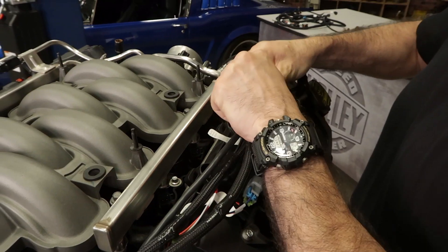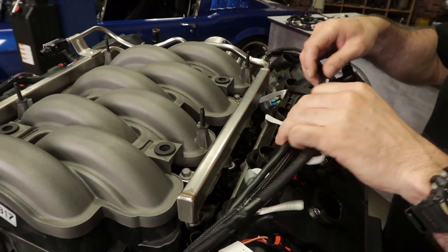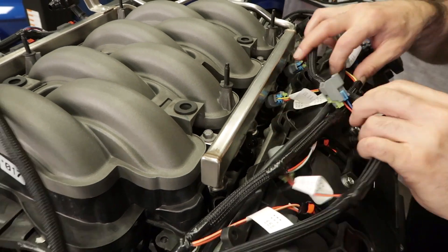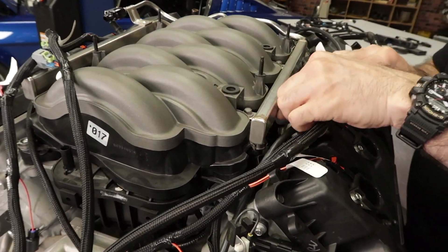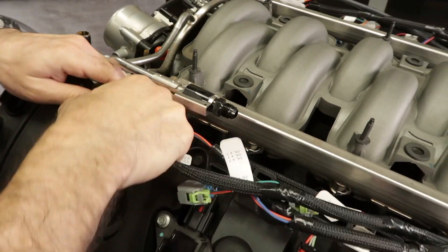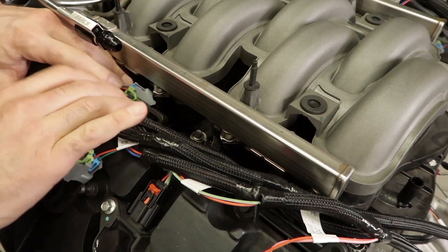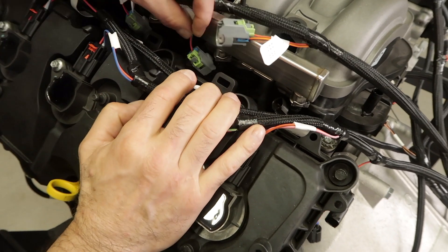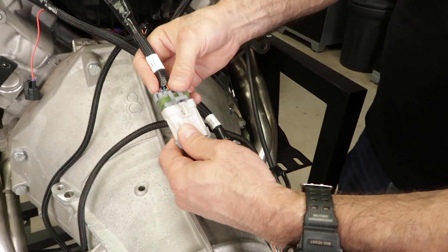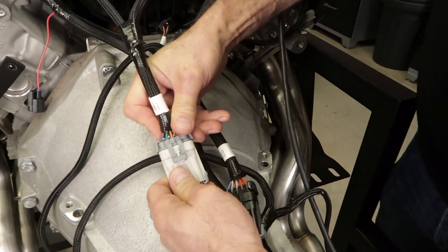Let's jump into our fuel injector harness. Just like the coil harness, it follows the firing order. Depending on which injectors you're using, they also have a locking green tab — make sure to lock them in place after connecting. Connect the injector harness to the main harness which is labeled INJ.